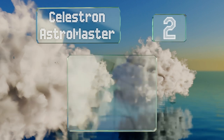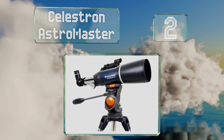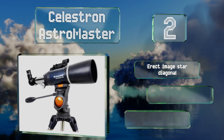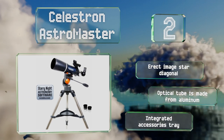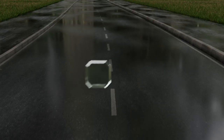At number two, the Celestron Astro Master has a relatively lightweight frame and features a panhandle altazimuth control with built-in clutch for ensuring smooth vertical and horizontal tracking. A red dot finder scope makes it easy to quickly center objects within the eyepiece. It boasts an erect image star diagonal, an aluminum optical tube, and an integrated accessories tray.